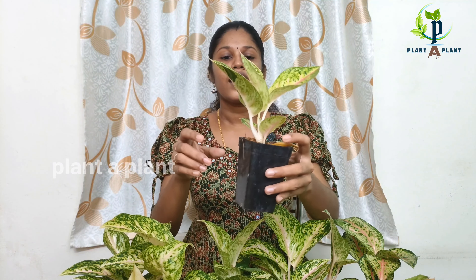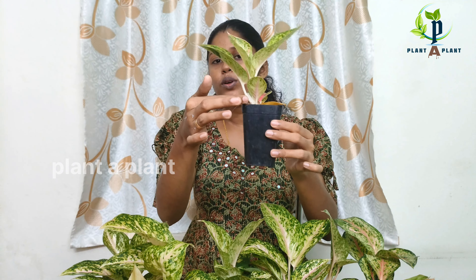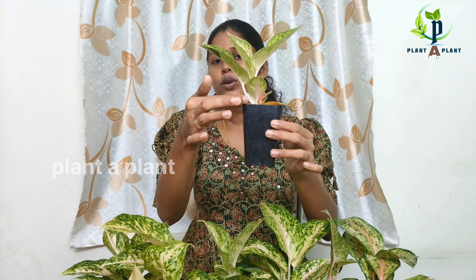If you want to know about the roots, this is a big plant. This is an aglaoneum. This is a small aglaoneum — it is about 10 cm. This is a sensitive plant.